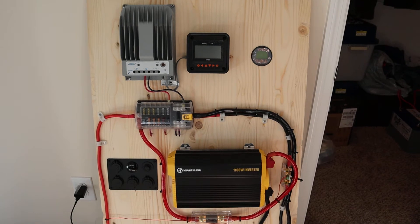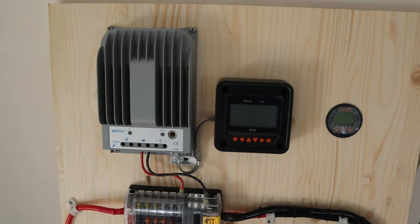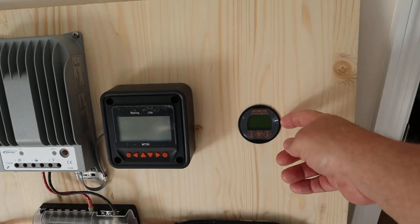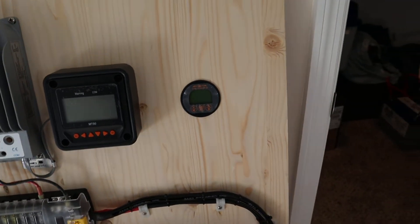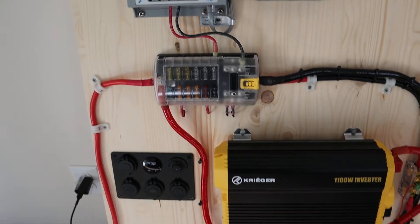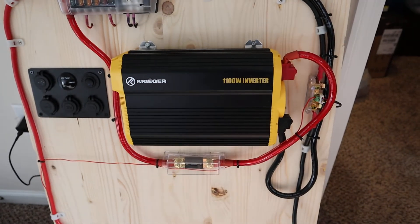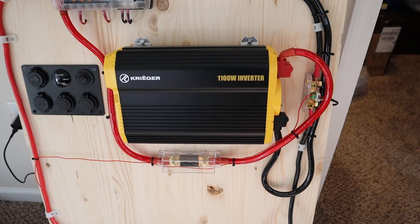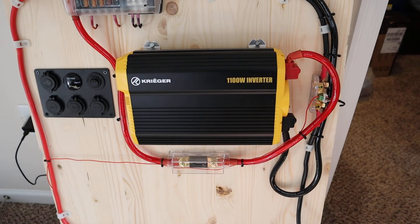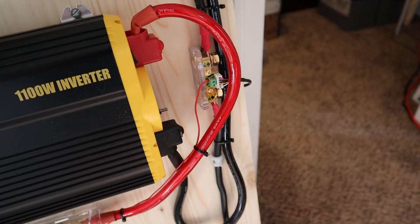The second board consists of an EPever 20 amp charge controller with an MT50 display screen. I got a cheap Chinese battery monitor — the Victron monitors are kind of expensive. There's a 12 position fuse block, some cigarette lighter outputs, and a non pure sine wave — it's a modified sine wave inverter. It's only 750 watts, which is not a lot, but it'll power most things.